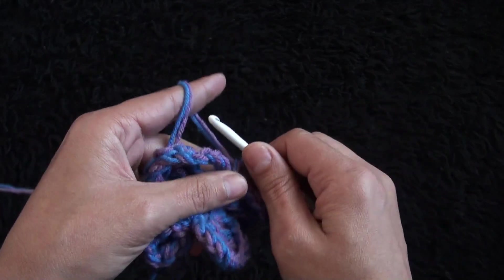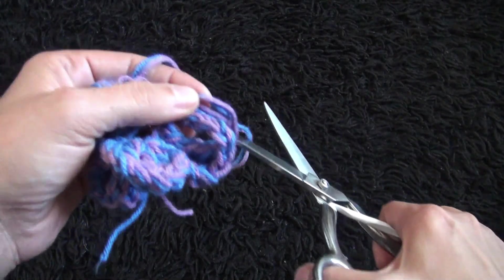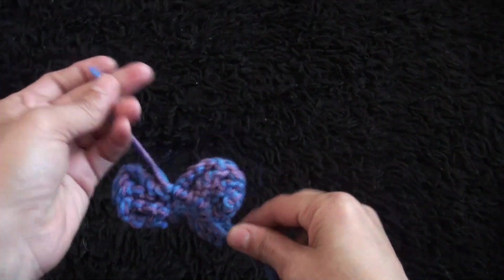I'll chain one then I'll cut this yarn. Let's weave these ends in now.